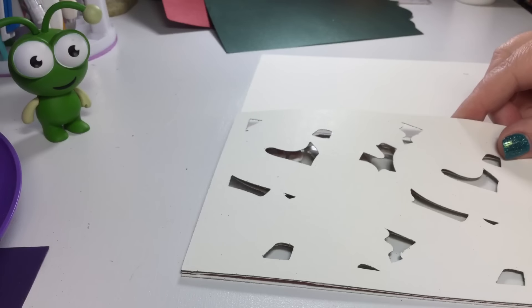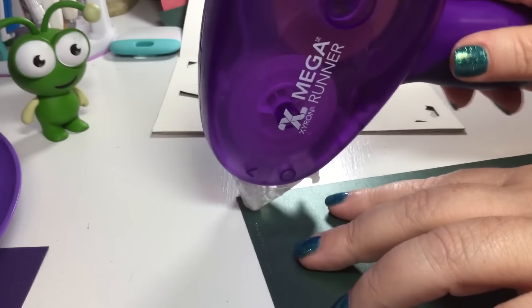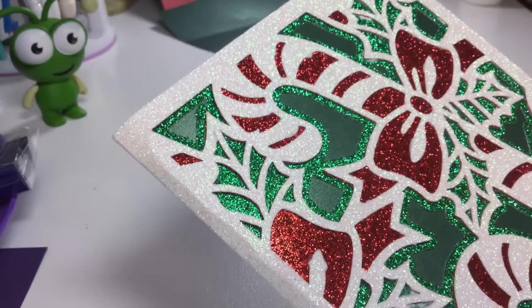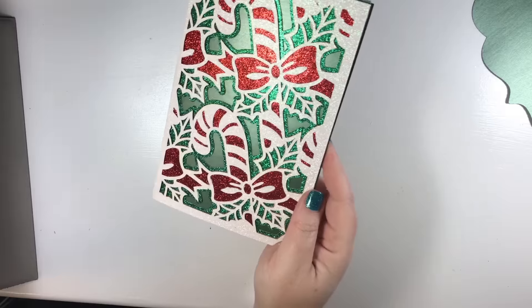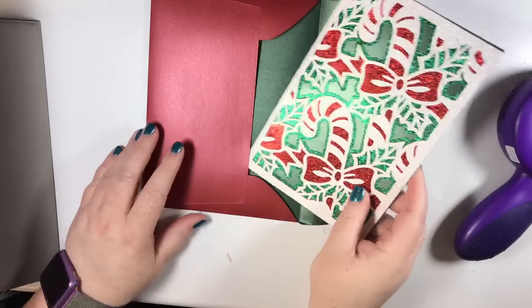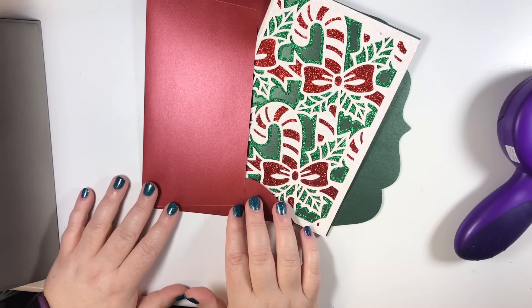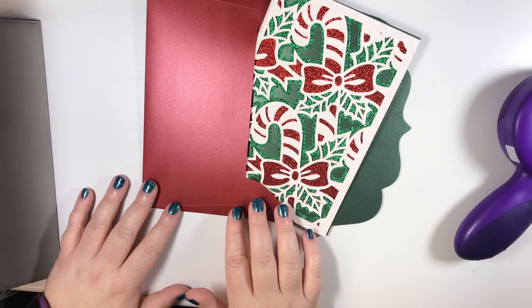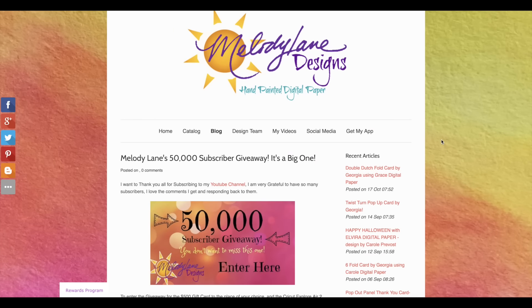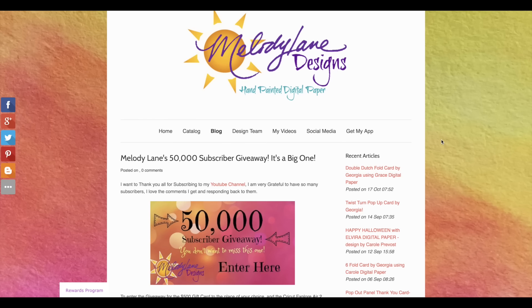To make sure everything sticks down well, I'm going to use Art Glitter Glue — I get this from maymaymadeit.com, just search 'glue.' I'm laying this down, and it'll line up correctly as long as I have the edges aligned. Now we have our completed card — look how pretty! I love it. All you have to do is put the layers on top of each other and the Cricut does the rest of the work. Who would not want this beautiful card and envelope for Christmas?